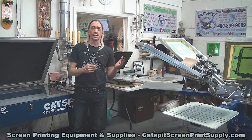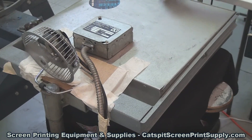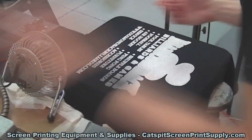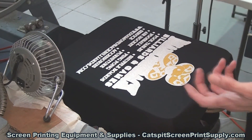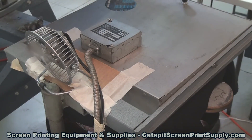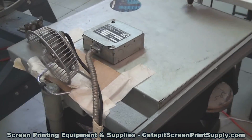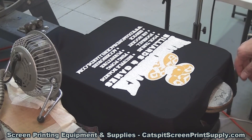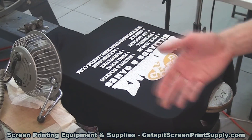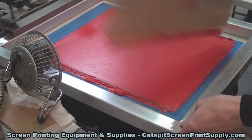Another scenario, which is more common, is that you're working on a single-station press — maybe a four-color one-station or a six-color one-station fixed station press — when you're printing multi-colors. You have to have the flash cure next to the pallet, and you only have one pallet, so as a result you end up trying to print the subsequent colors too fast, and that causes again the ink to semi-cure in the mesh and cause clogging problems.